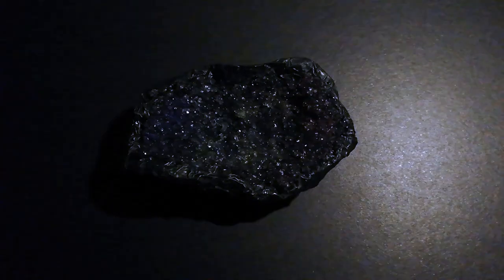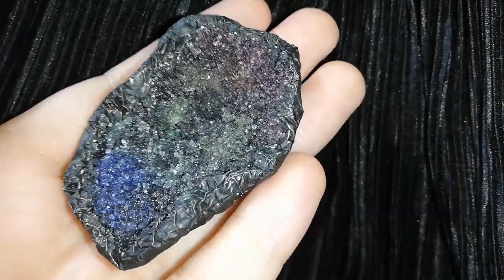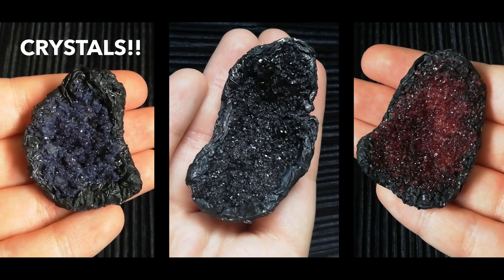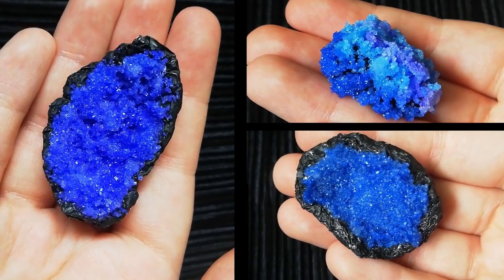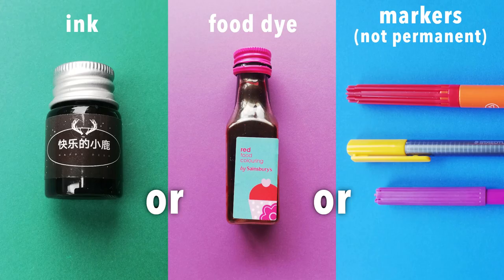Hey guys! Today I'll show you how to make geodes or crystals using sugar and glue. Because we need more crystals! All the materials are very simple and cheap. So let's get started!